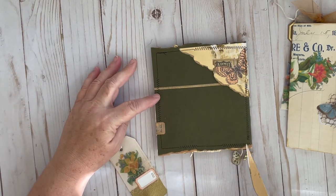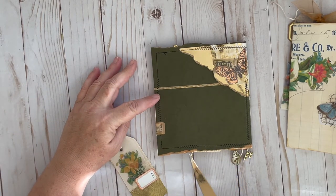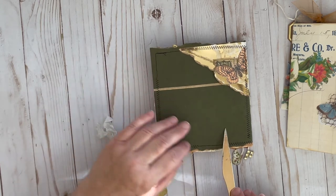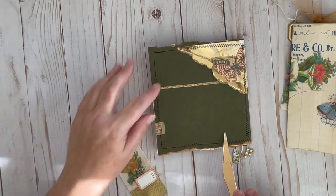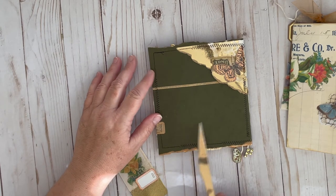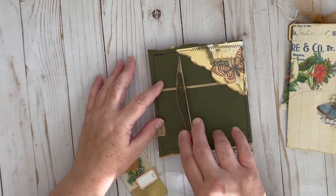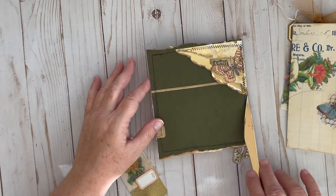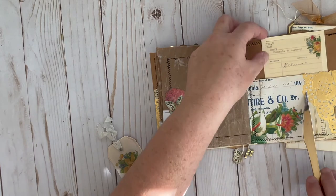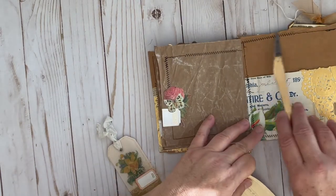You can see the file folder a little bit better — how I did a torn edge on the bottom. You can kind of see the kraft through the bottom, and even some of the book page that was used for the pocket that was built in here. Again, a torn edge here — I love how that craft shows through. You can see how I did the torn edge on the interior on the top, so you get that torn edge on this side too.